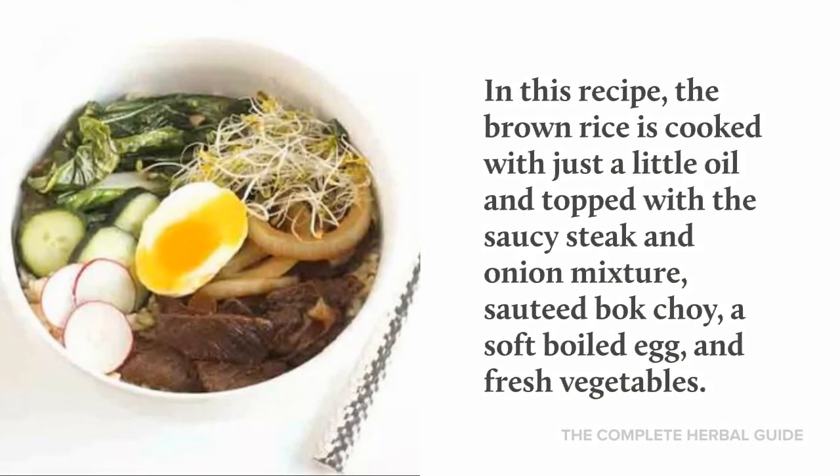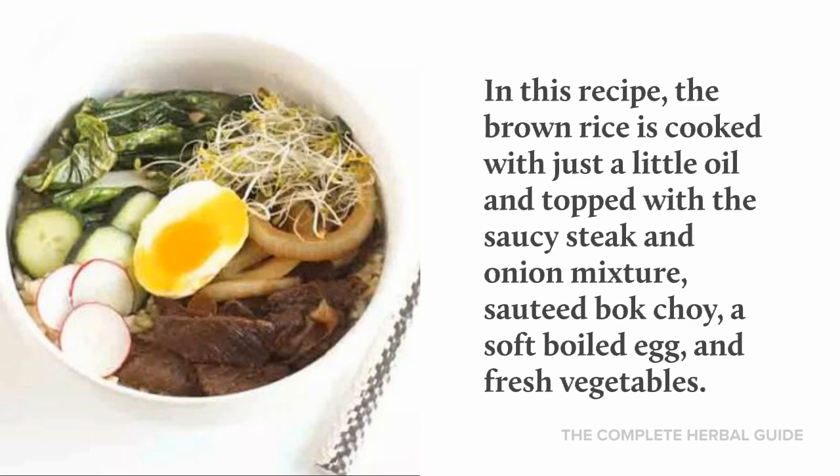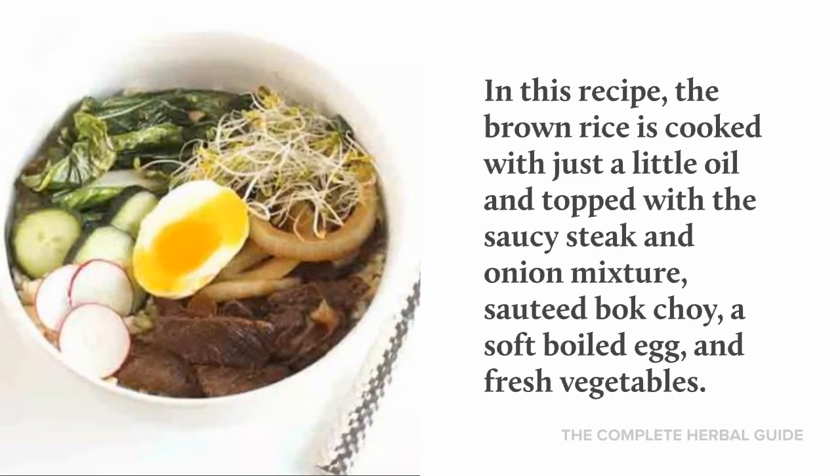In this recipe, the brown rice is cooked with just a little oil and topped with a saucy steak and onion mixture, sautéed bok choy, a soft boiled egg, and fresh vegetables.